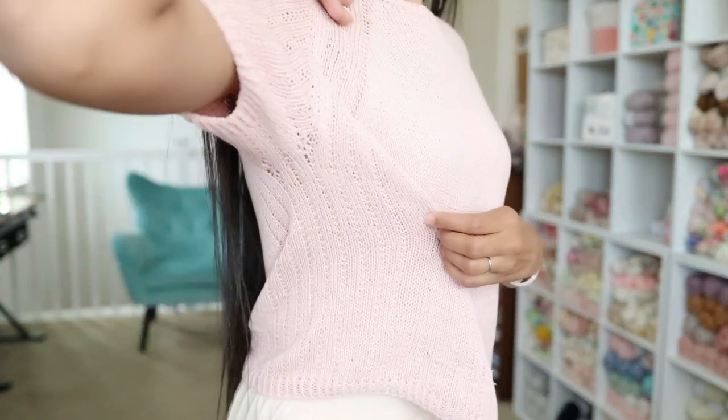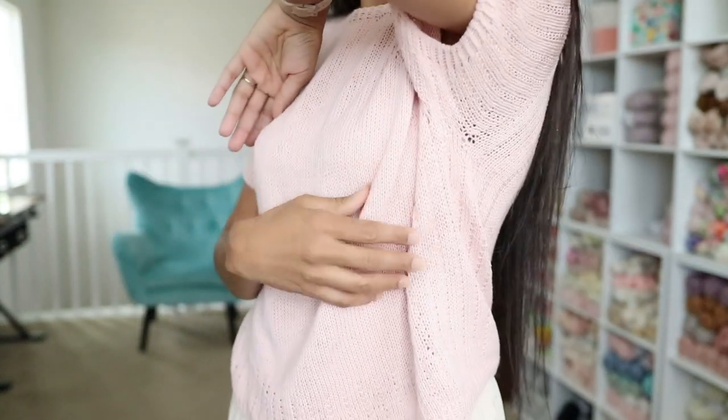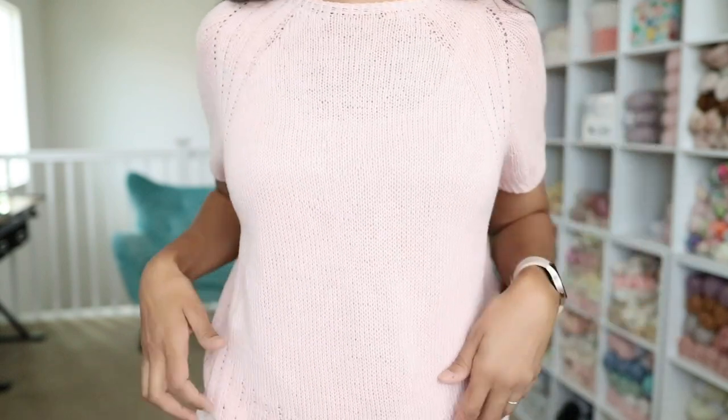I've been wearing it quite a bit so I thought I'd just keep it on as I record this video. The construction is a raglan with broken rib — the sleeves are completely done in broken rib, and the broken rib continues down the sides and at the hem. There is also a twisted rib hem and neck. Overall a really great pattern — it's available now and you can find it on Ravelry; her store name is Coco Amore Knitwear. I'll include everything I mention in the description box below.